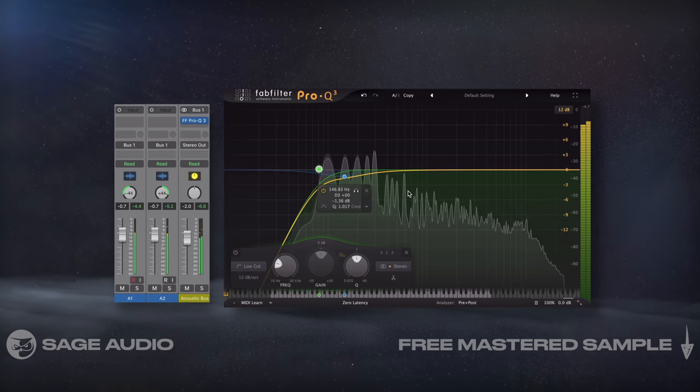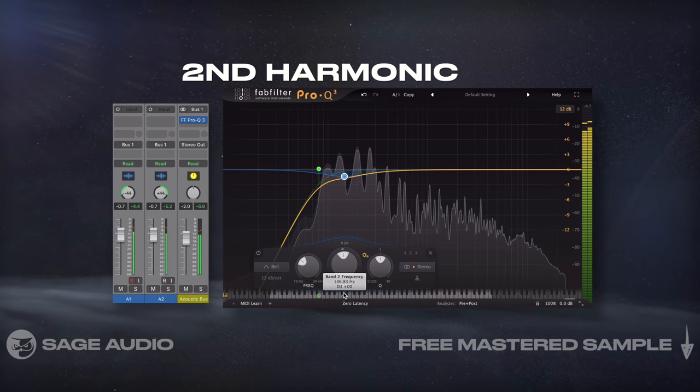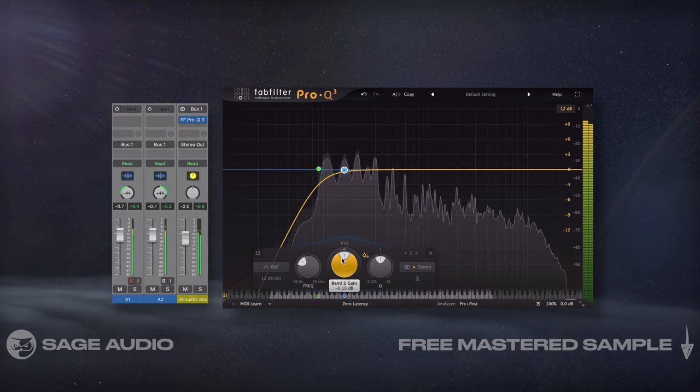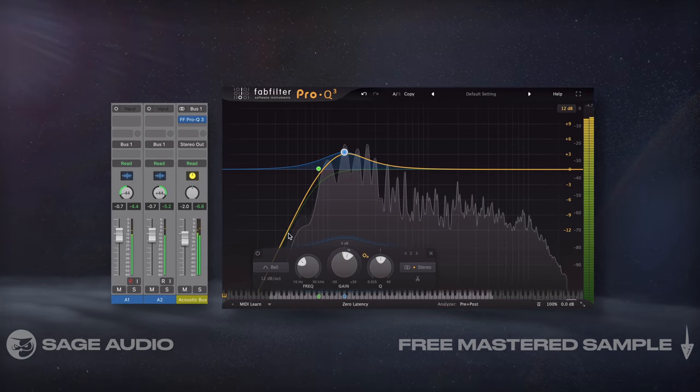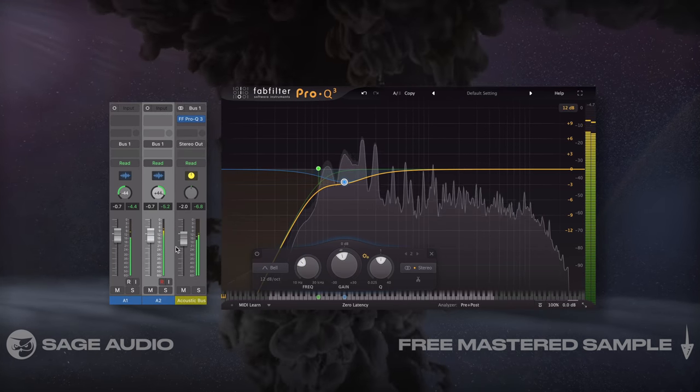Then, if your acoustic sounds too boomy, let's find the second harmonic, create a bell and attenuate it — or we could amplify it if the guitar sounds too thin. For our demonstrations, let's listen to a double tracked acoustic that's a little too boomy.